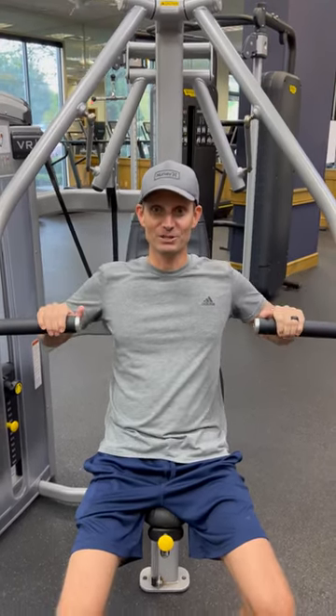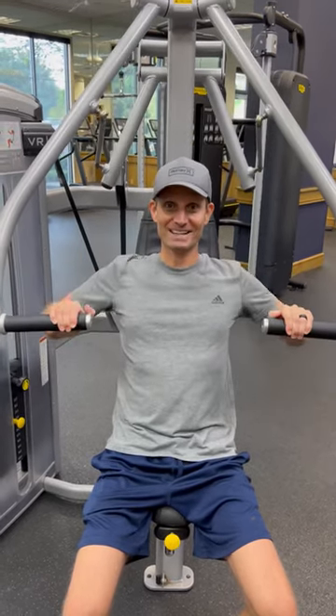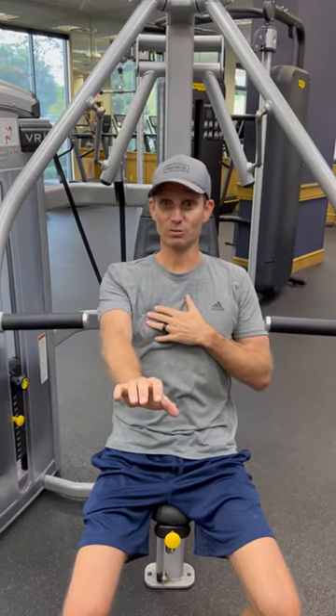A machine you definitely would not want to use is one for push-ups or a press like that — that's going to contract your muscle way too hard. You want to wait at least two to three months before doing anything like that.